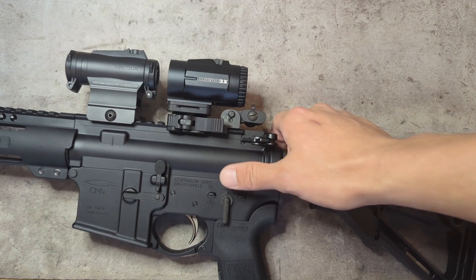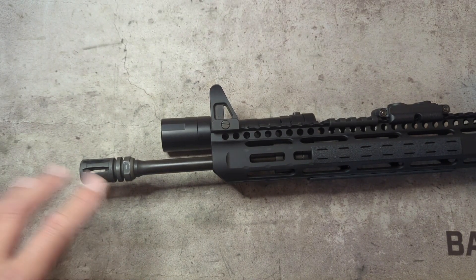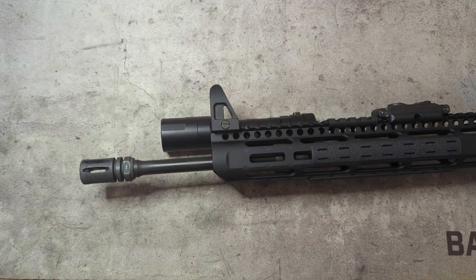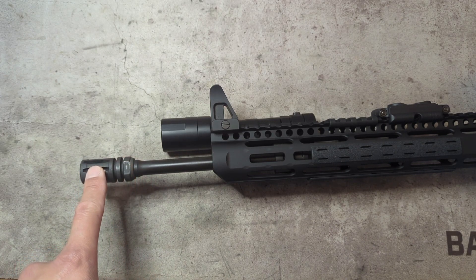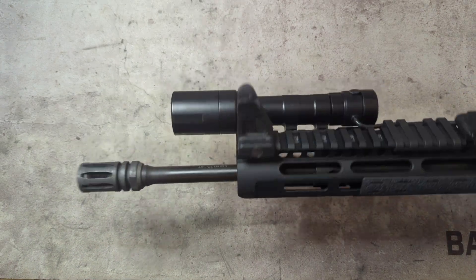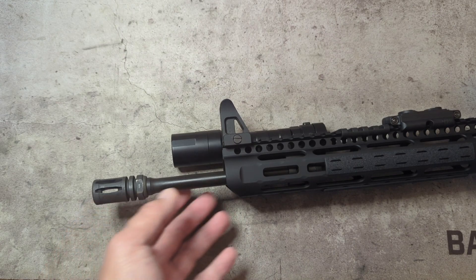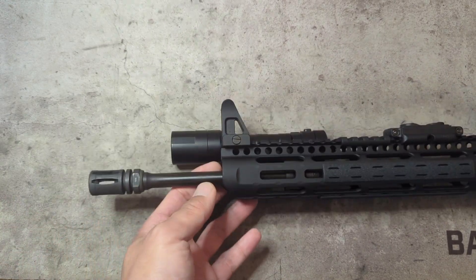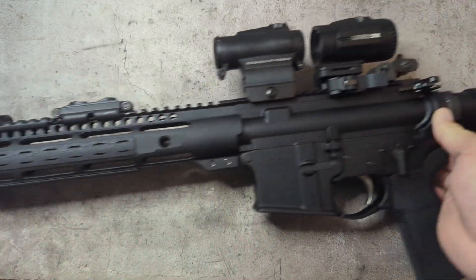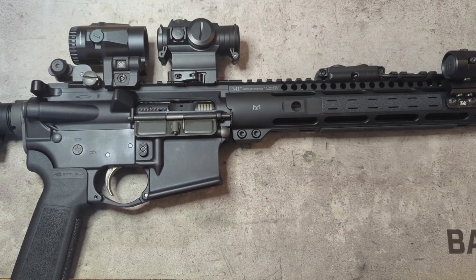Lastly, the muzzle device. My brother-in-law doesn't have a suppressor — he does have a pin-and-welded suppressor mount on his own AR. For his wife's gun, keeping things on a budget, I went with an A2 flash hider — a $10 part that does a very effective job at reducing flash. If you can save money there and keep weight down, without needing a big suppressor mount just for looks when you're not running a can, it seems pointless to go anything heavier.